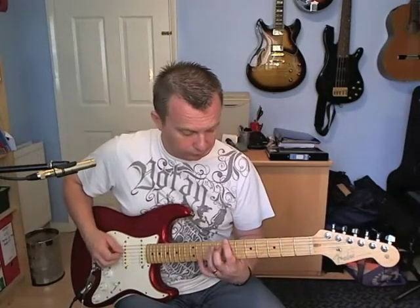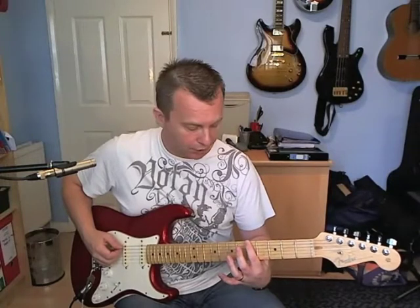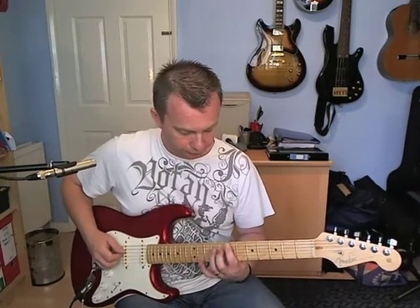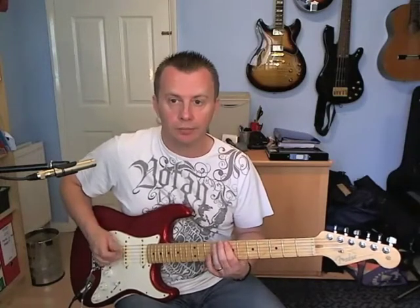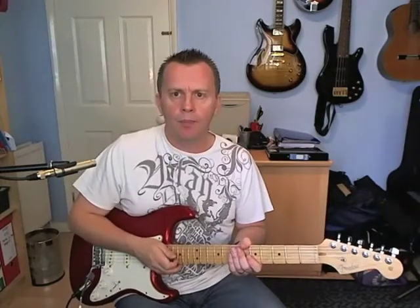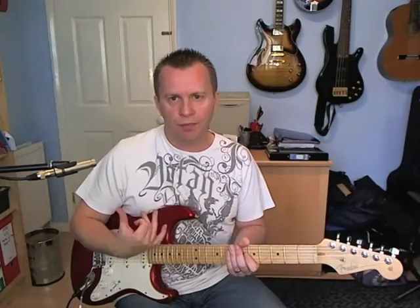Then the second part — you're doing that slide again, five to seven on the E, and then nine on the D, and then cut it off like that, right before the riff starts happening.